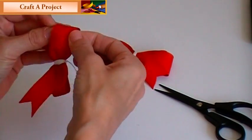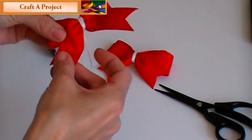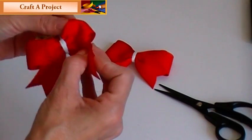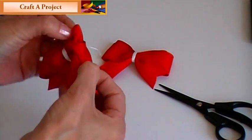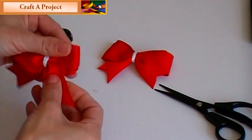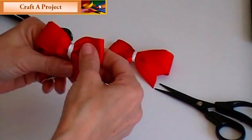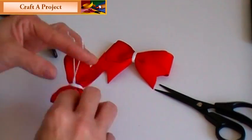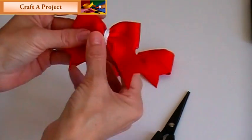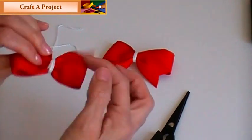Then just fluff your bow up and you can put it on a clip. I've got my bow going the wrong way there — let's push this up in here, there we go. And there you have it. Trim off your string when you're done wrapping and tying it. Then you can put a knot on it or some sort of embellishment, and you can put a clip on the back.